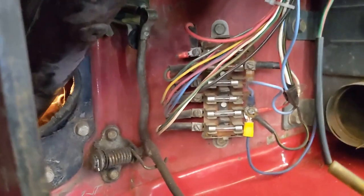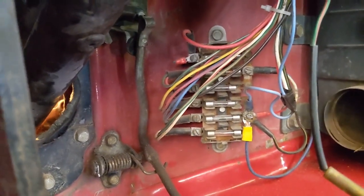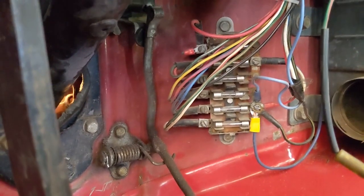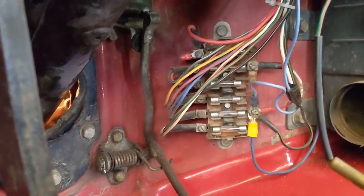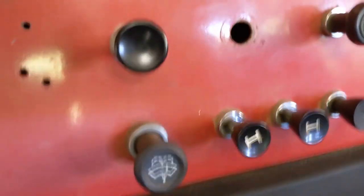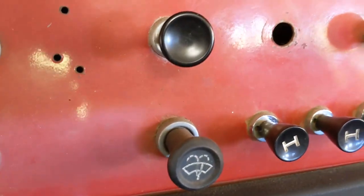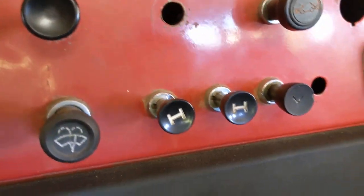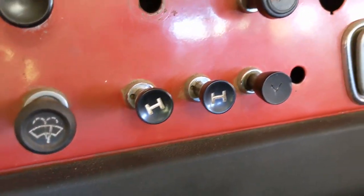The fuse panel here shows signs of corrosion. I'd like to at least take it apart and clean up the connections, but otherwise it's working. The wipers work, but the wiper motor doesn't work — I'll show you that in a minute. Both the front and back heater fans are working. The dome light doesn't work.